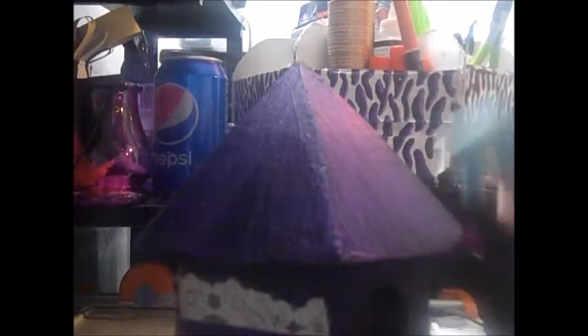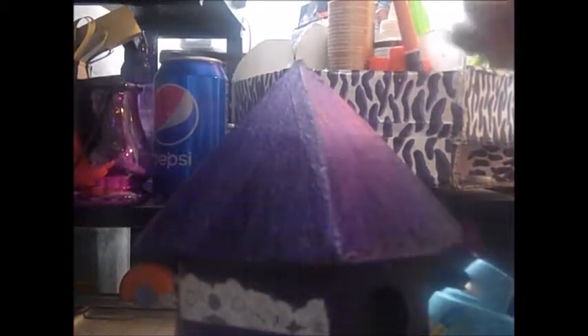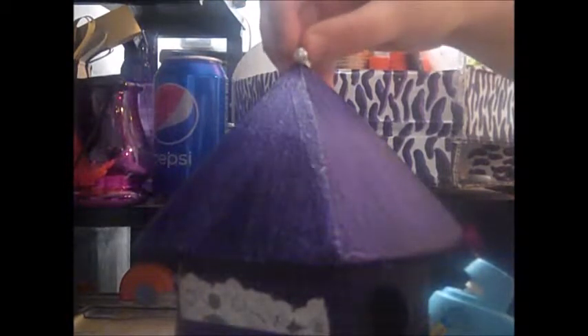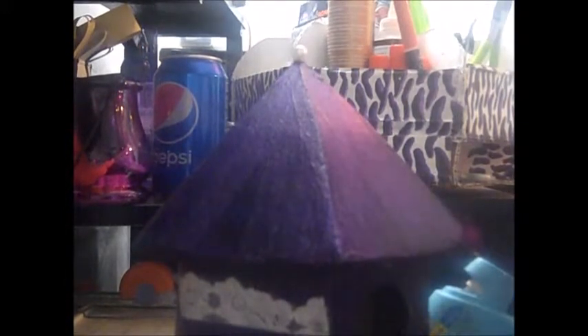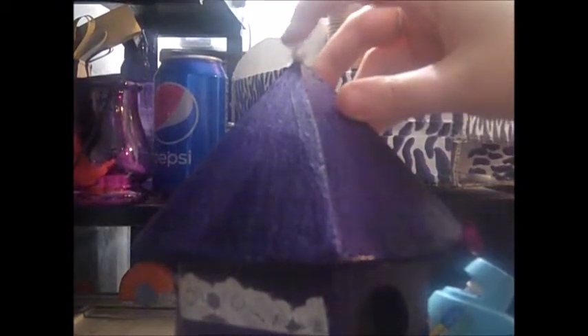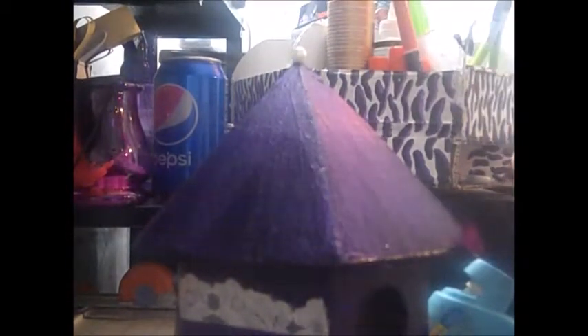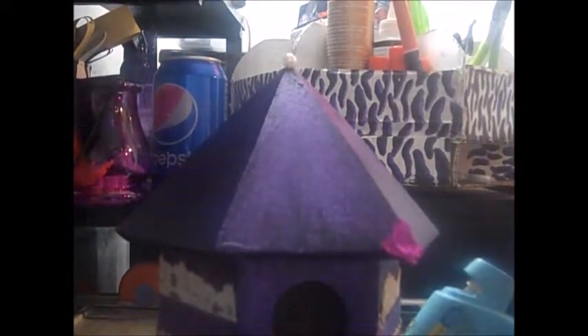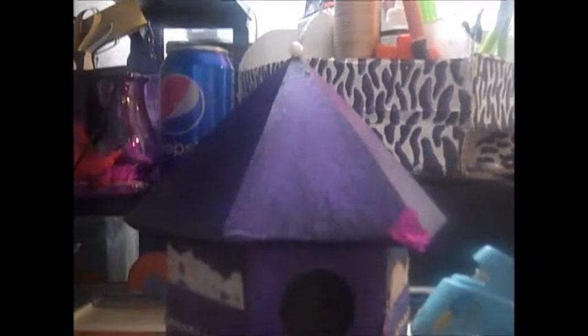I'm also going to take a pearl bead and put it on the top of the birdhouse, kind of like a peak — with the hole down so it sits on there like a little perch. I'm almost done. I'm going to let this foam rose finish drying, then paint it with the sparkly glitter part, and then I'll show you the last little bits I'm putting on.